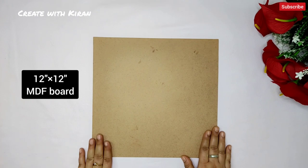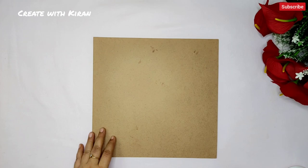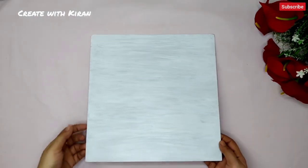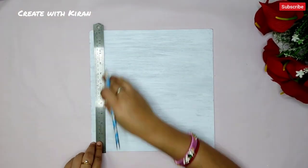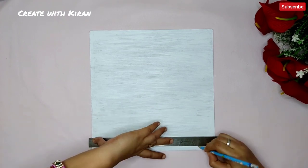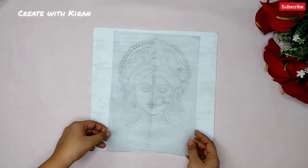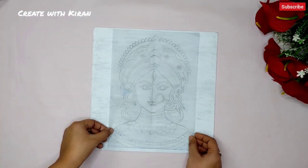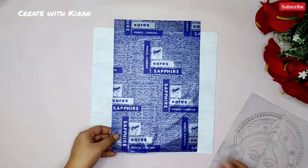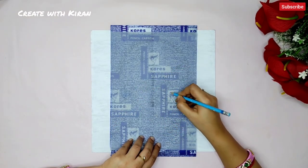Let's get started. Here I'm using an MDA board — you can use a canvas board instead. As a primer, I'm using white gesso. Cover it well, and after it dries, make your design. I'm drawing lines leaving one centimeter margin from the edge for the border. Now put the design on the center and trace with the help of carbon paper.